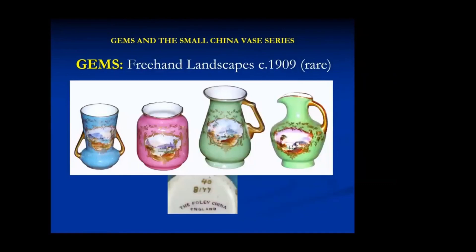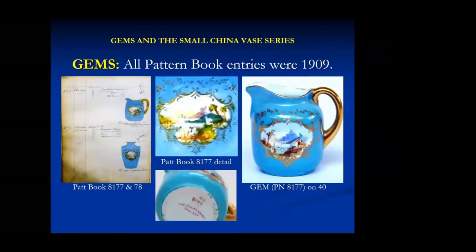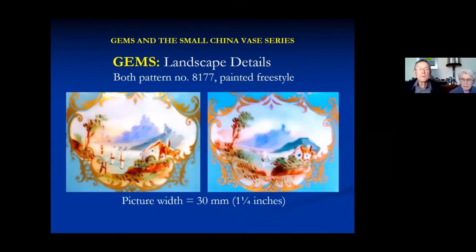There were some freehand landscapes, a number of them. There's the pattern book entry for 8177 and 8178. You can see in the centre top what the pattern book detail shows, and you can see what the end result was - they seem to have given the painters a fair bit of licence. Here are two, both numbered 8177, same style but somewhat different in the way they've been treated. They're fairly rough when you see them in detail, but they all have this same gold surround, which must have been some sort of transfer print.